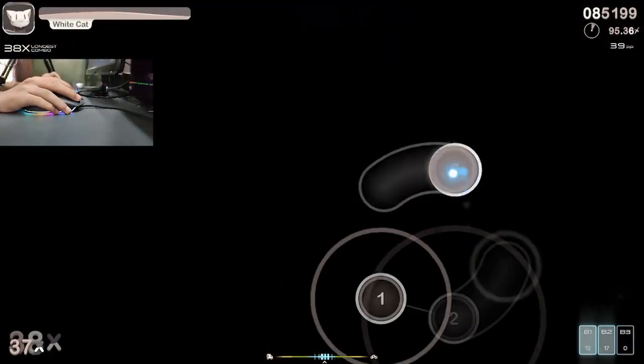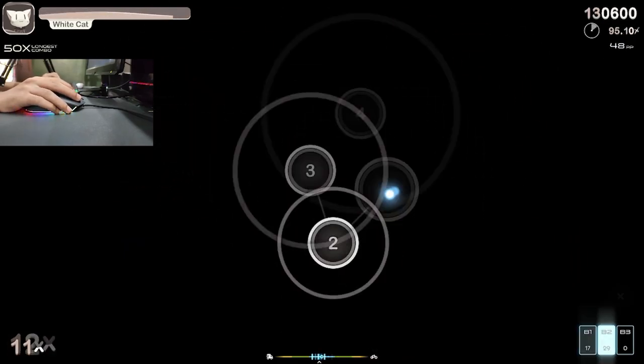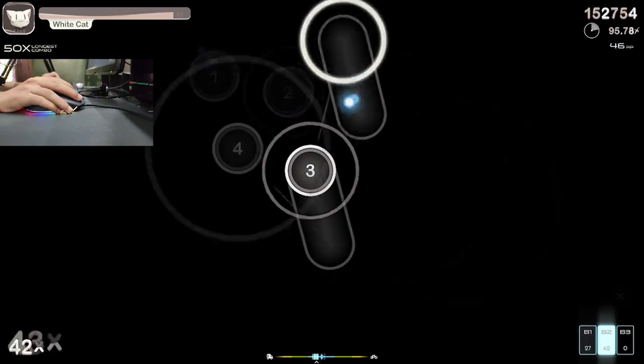And as we all know, everything I purchase I test with Osu. And my video is not complete without the Osu test, so here it is.